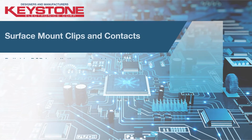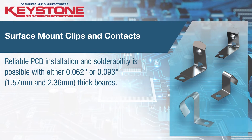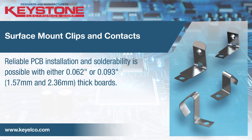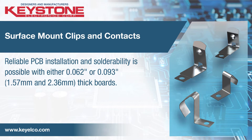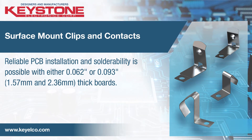Designed to securely retain cells and withstand shock and vibration, SMT clips feature a flow hole SMT solder tail designed to increase joint strength. Button and spring contacts are ideal for topside board mounting in PCB packaging applications.